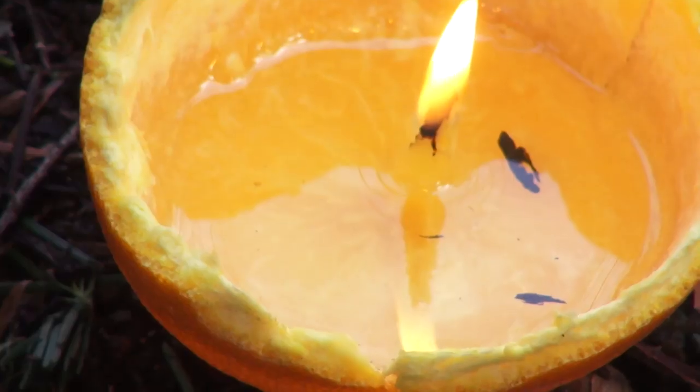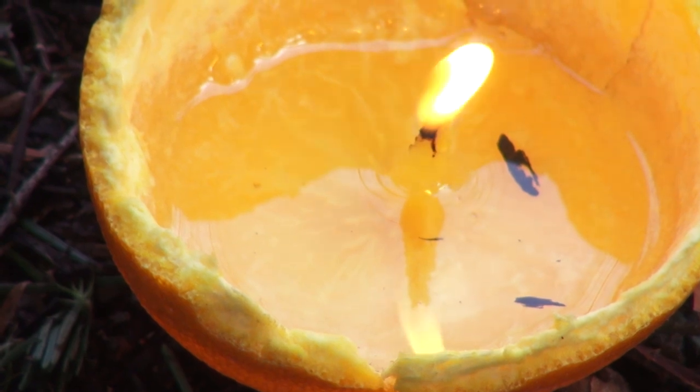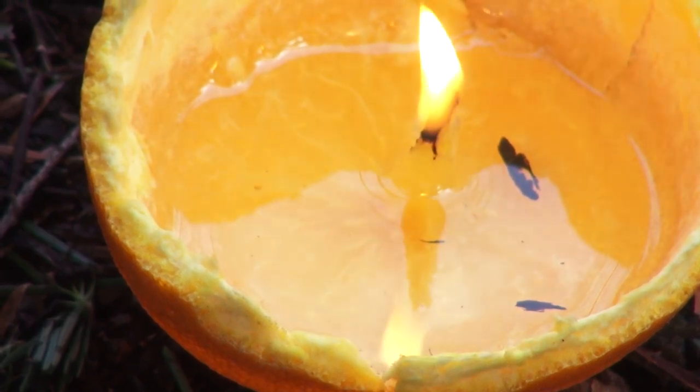Hey guys, Andy Tran here with Interbark Outdoors, and today I wanted to show you how to make an oil lamp out of an orange peel. It's a really cool way to reuse trash before you have to discard it, and it gives you a little bit of reading light and also a little bit of heat, which is especially nice if you're snow camping.